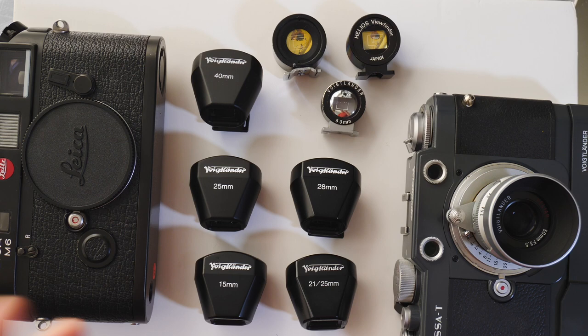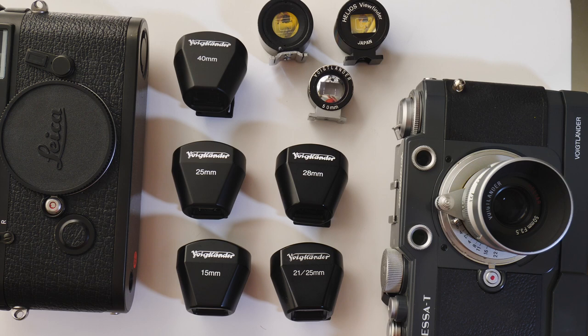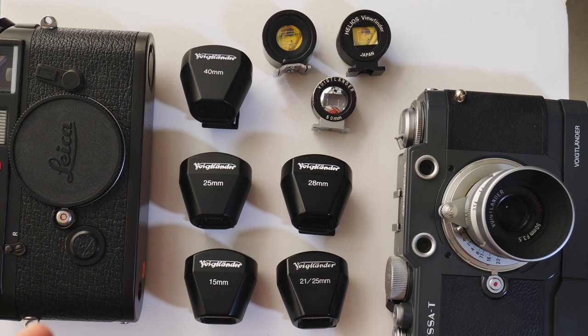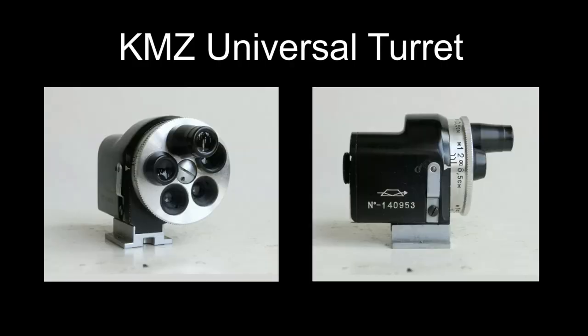Those are the viewfinders I'm currently using on my Leica cameras, Voigtlander cameras, and any other rangefinder cameras. I highly recommend the Voigtlanders — they're my go-to, especially for wide lenses. If you just want something cheap, the Helios viewfinders on eBay do the job for less cost, though you don't normally get them for wider focal lengths. It's also worth pointing out that you can get a turret finder, where one finder gives you multiple focal length options in one built-in viewfinder — I'll embed a picture to show you.